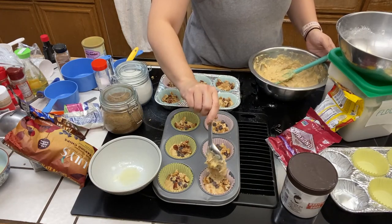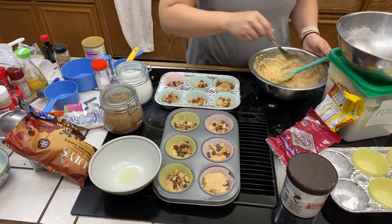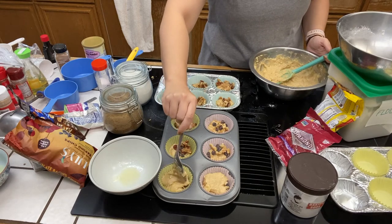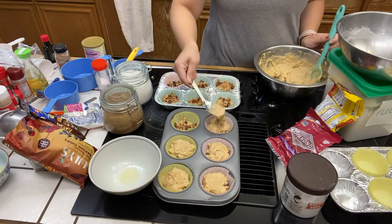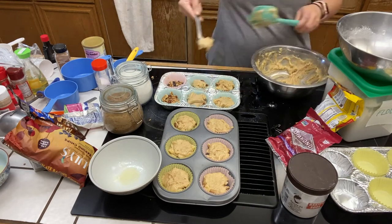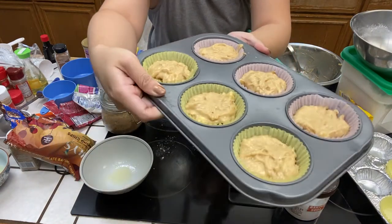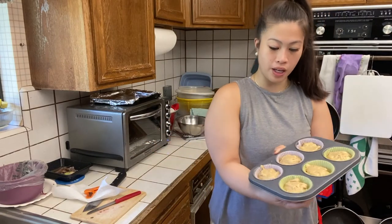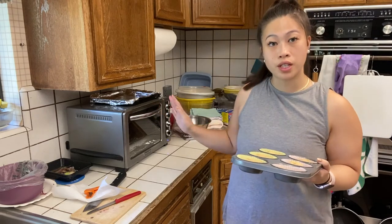Now we are adding the top of the muffin. It's very important that you do not fill up your muffin tin 100% — you want to keep it about two-thirds or halfway full. These muffins will rise in the oven, and if you fill them up 100% before placing them in the oven, they will overflow and you will not get that pretty dome shape. This is what your muffins should look like before they go into the oven — about two-thirds full. Our oven is hot and ready at 350 degrees and we're going to place them inside.